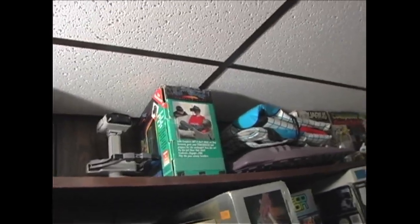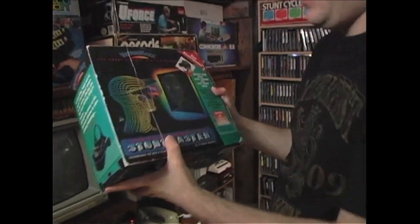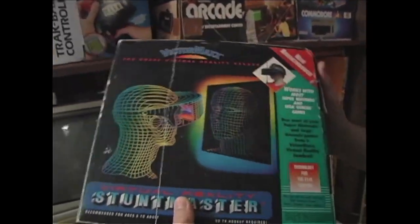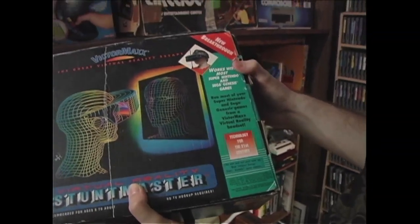My next question — what is that? Oh, this? Yes. I've been waiting to play this. I haven't played it yet. What the? I never saw this in my life. It's like a... Victor Max? Well, yeah. I'd never even heard of this.